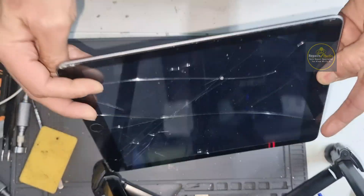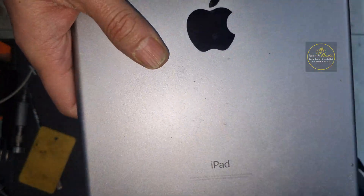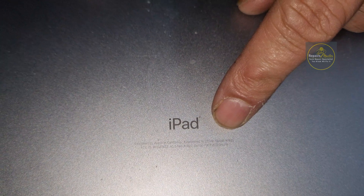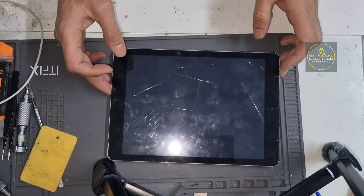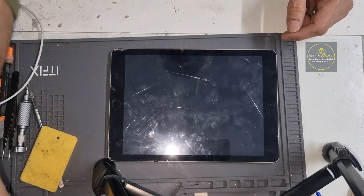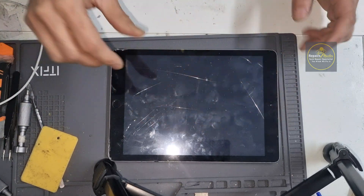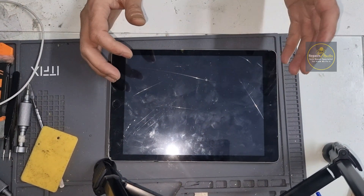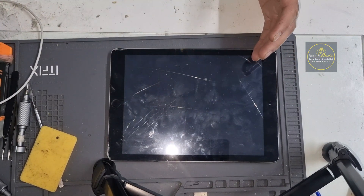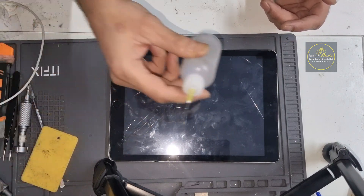Hello guys, this is an iPad customer repair — the glass is broken and we need to change it. This is an iPad 5th generation, 2017, model A1822. There are two methods you can use: isopropyl alcohol or a heat gun. That's your choice. I will use the isopropyl first.